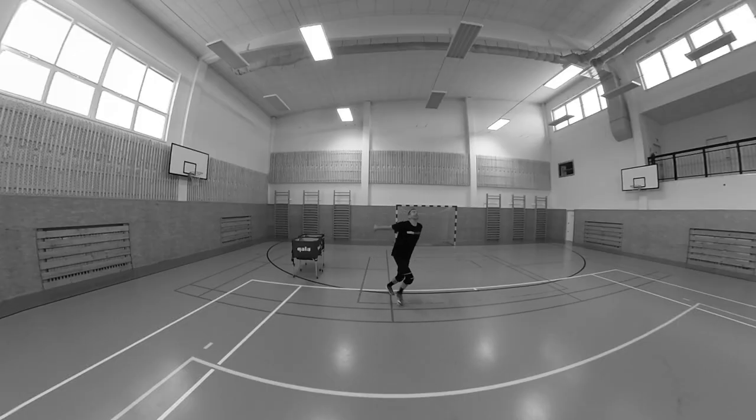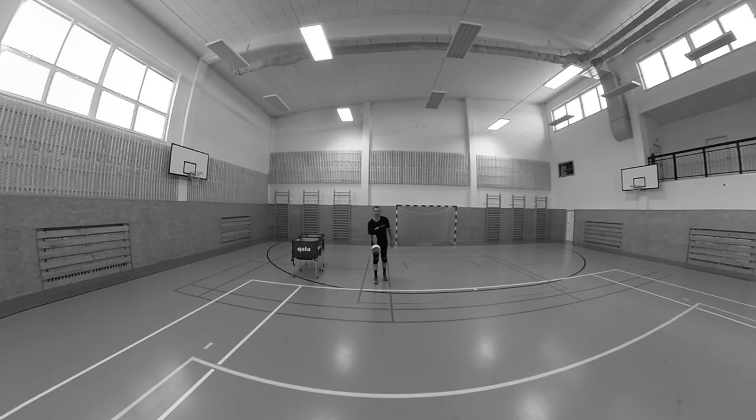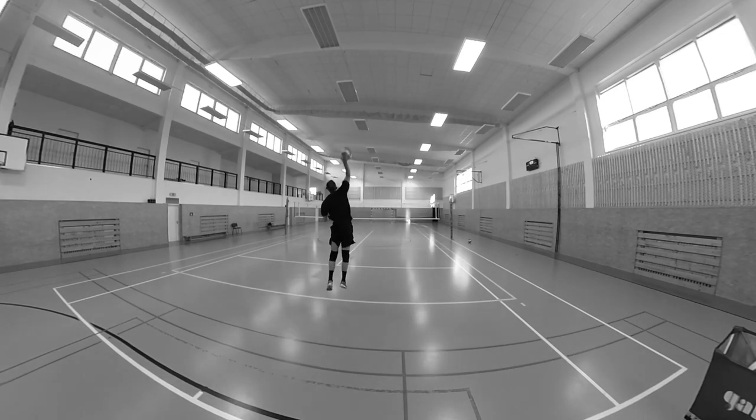Tossing to the side is another mistake you can see in some players — they toss the ball to their left or right. If you toss the ball to the side, you are going to have a very difficult time changing the direction of your surf. You are more or less going to be forced to surf in the direction you toss the ball, and I don't recommend that.